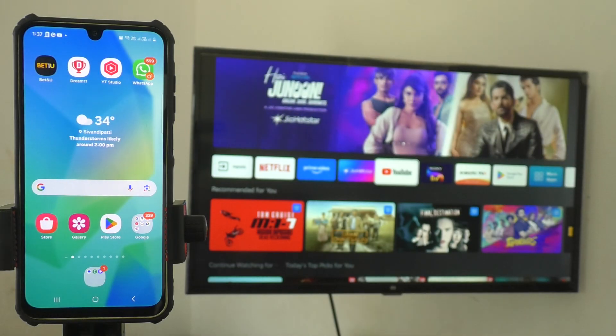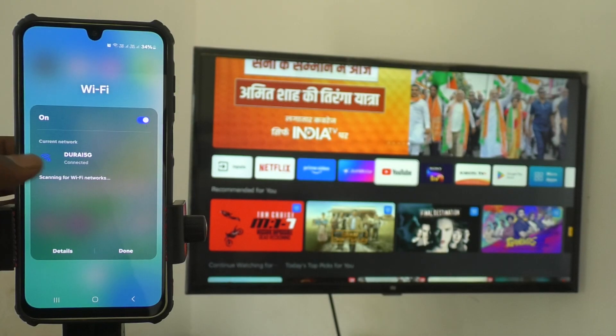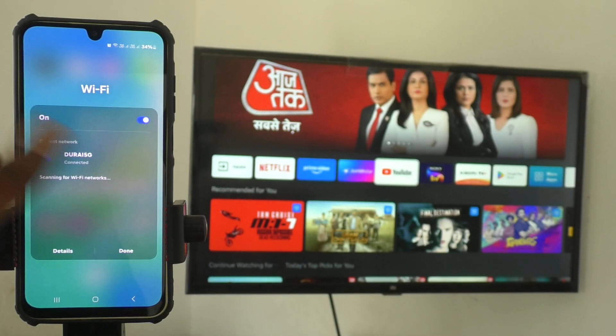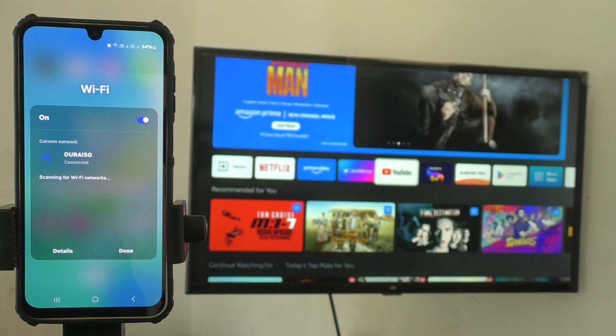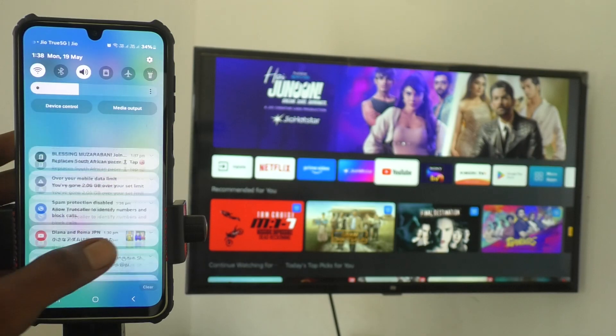First of all, make sure that your phone and TV are connected to a common Wi-Fi. Go to your phone's Wi-Fi options and check the connection. Here I have connected to 'Durai 5G' Wi-Fi, so you should connect the same Wi-Fi to the TV too. You can also create a mobile hotspot from your phone and connect it to the TV — that also works.